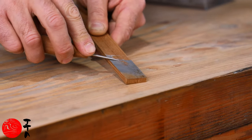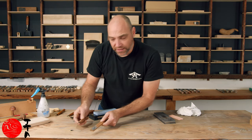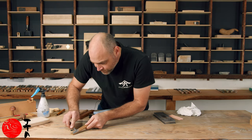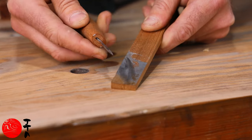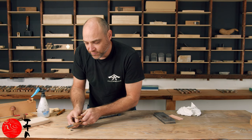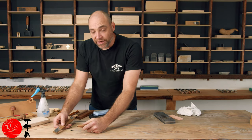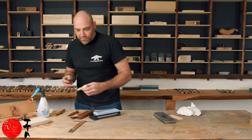So now I just want to use this to finish off the knife. You can see I'm picking up a lot more steel, it's getting darker. You can run the blade over the strop or you can run the strop over the blade.